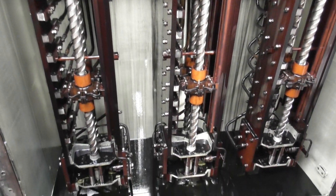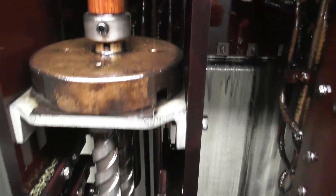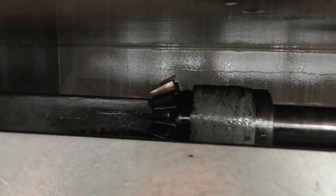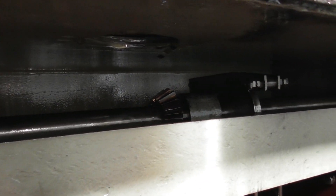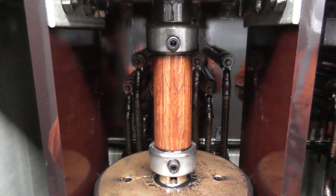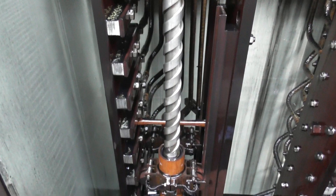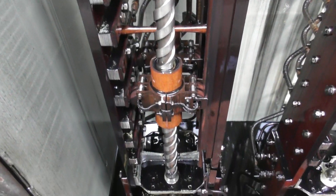It looks good. The contacts overall look pretty good. There is a little bit — if you look at the back contacts, there is a little bit. It's not that these things always get opened all the time. It's still a pretty black hole, but the contacts overall look pretty good.